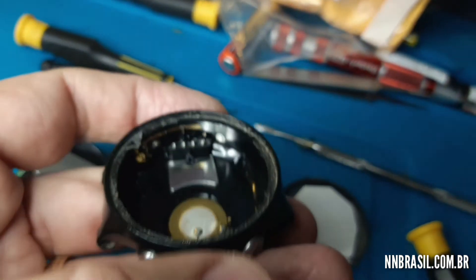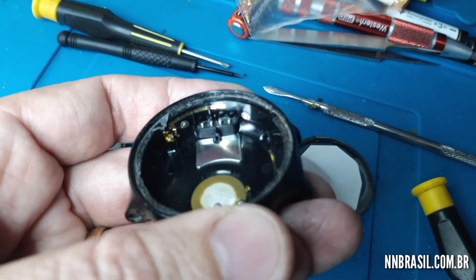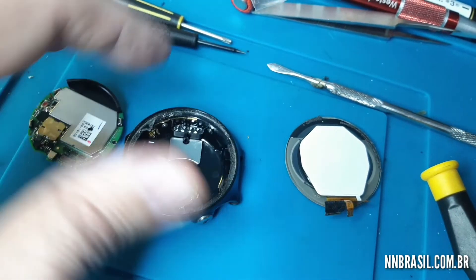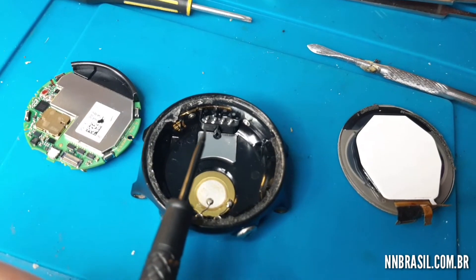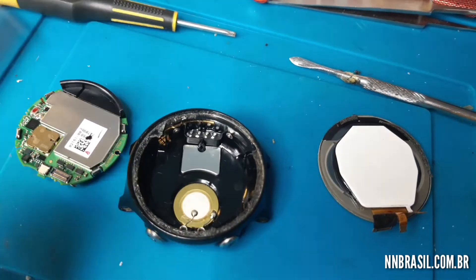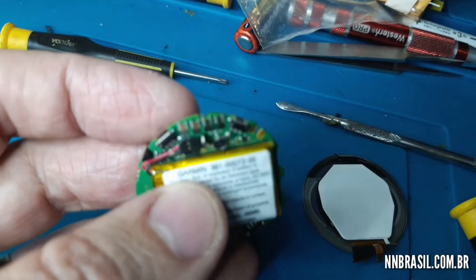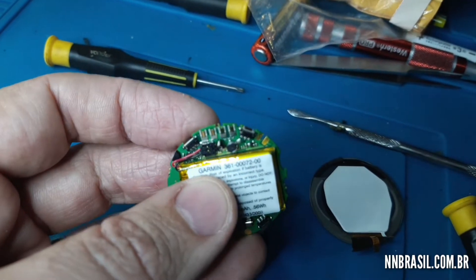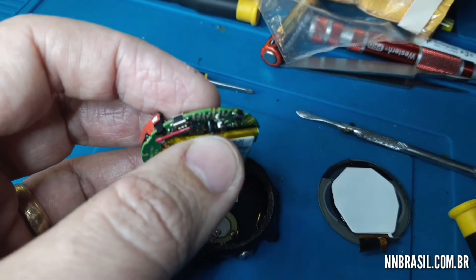Looking at this side of the device — these four contacts here. Just because the support here had broken.